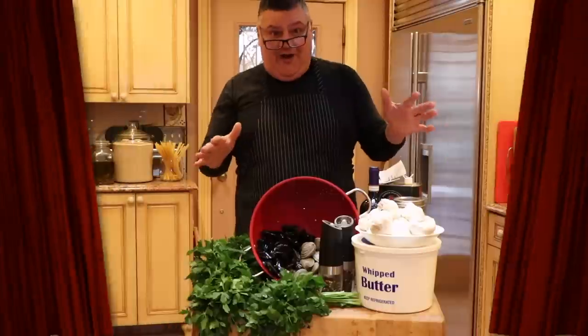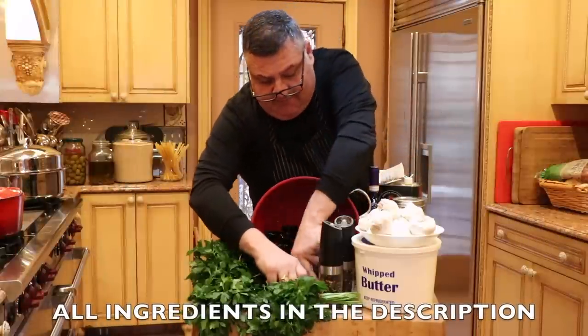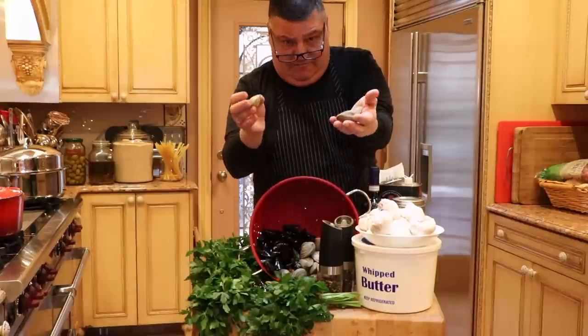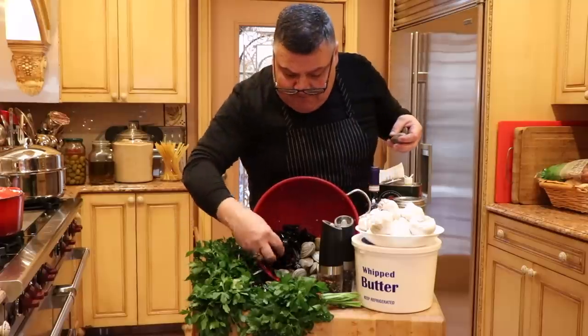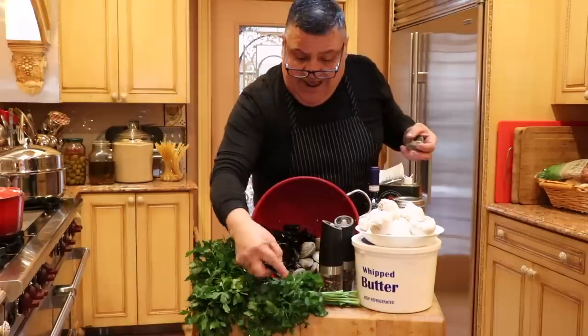These are all our fresh ingredients. We're using little neck clams - I went this morning to the fish department at Dejetra, and these are from up in Maine. And we have some beautiful black mussels, product of Canada.